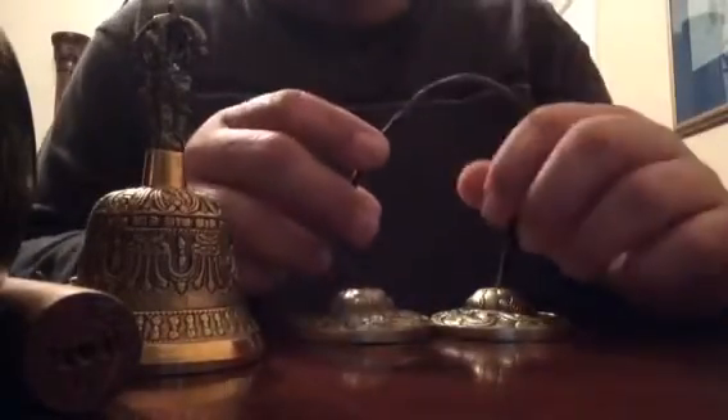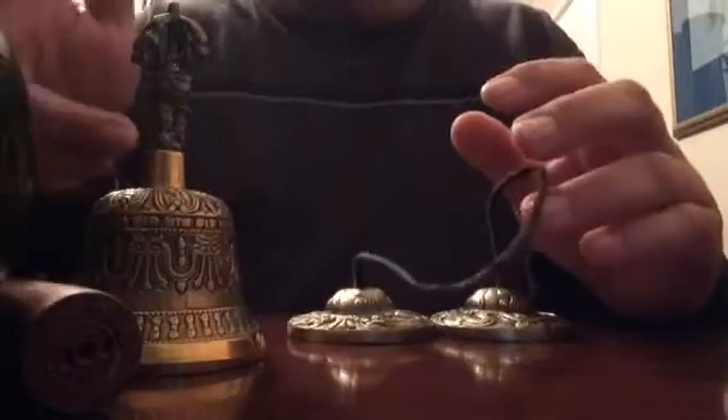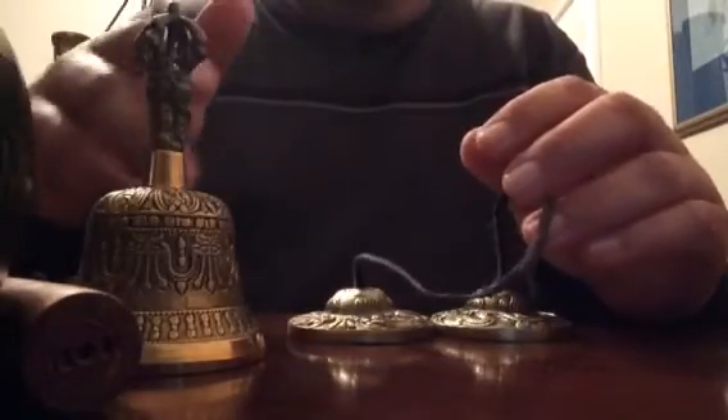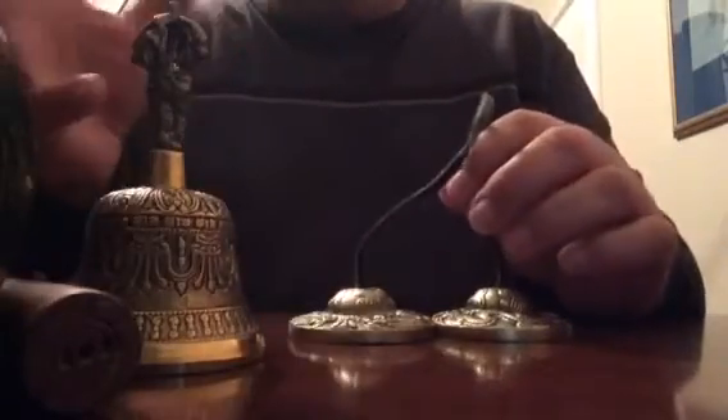These are tingshas — tingshas, I think they're called. Another type of bell that they use. When I start messing around with my singing bowl, I'm going to mess around with the bell and mess around with these too. They have different tones, so they're different. These are two and a half inch, I think, and they have a dragon motif on it. This one — I don't know what the motif is, but it's pretty nice little carvings on it. And this one has a different sound.